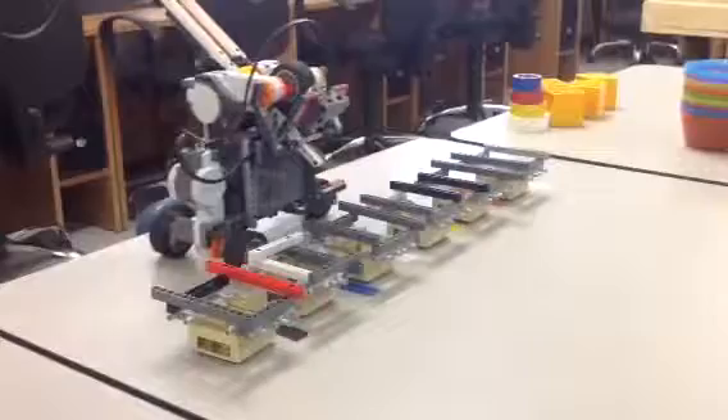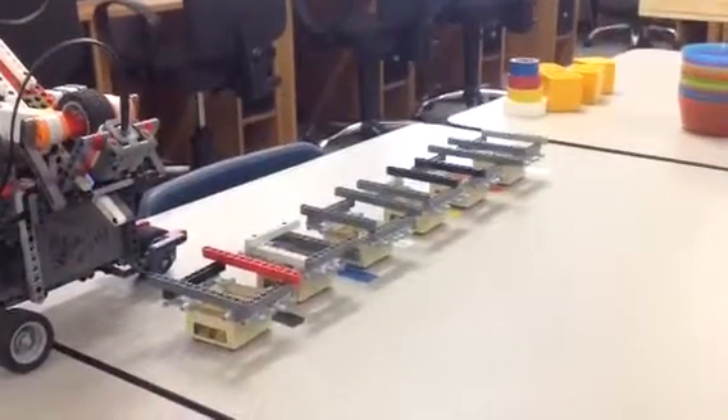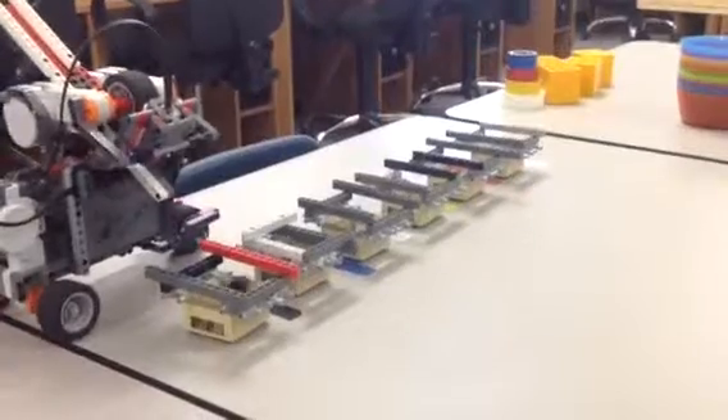The robot also says the color — we programmed the robot to say the color that it's going to sort.